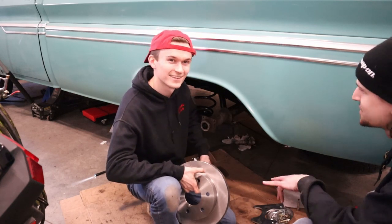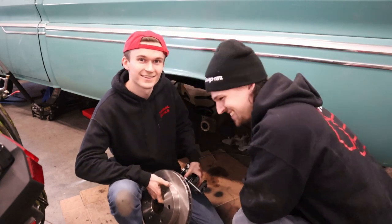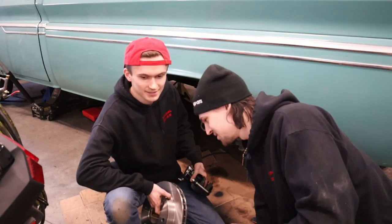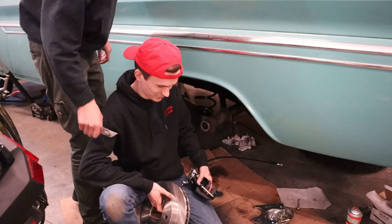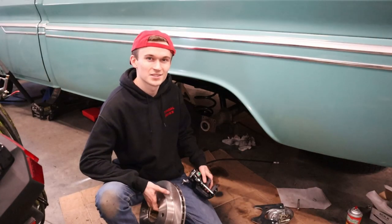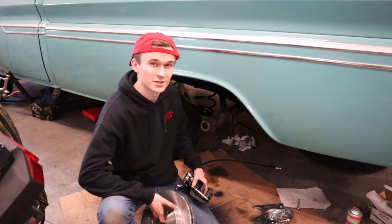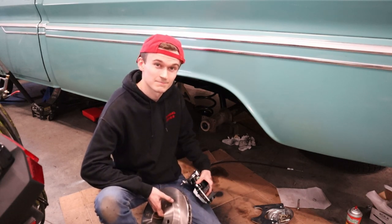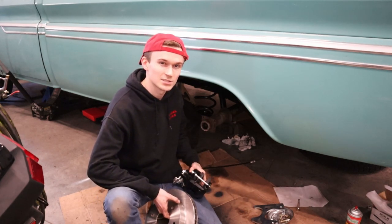Welcome back! We're installing some rotors and calipers. Like Bow said, we're installing disc brakes on this '66 C10. This is part two — we did part one on the rear disc brakes about a month ago, then got stuck because the axles needed machining. Now we're going to throw these in — a power caliper kit from Performance Online.